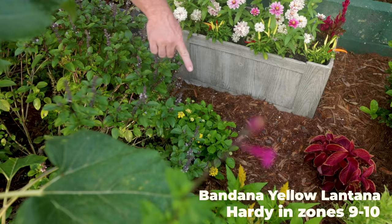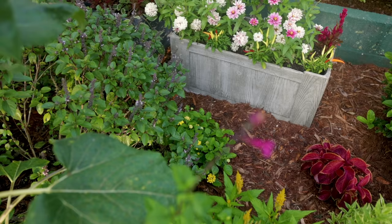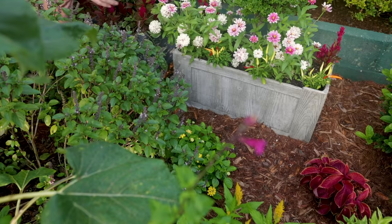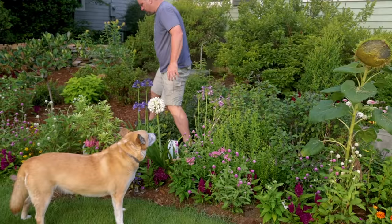In front of that container there's a lantana called Bandana Yellow. That little gap right there — I'm assuming that once this thing really gets going, lantana can be mid-summer for me. I mean, it blooms by June every year, but it doesn't really kind of take over the world until July and August. I think it will fill that entire empty space during the summertime.